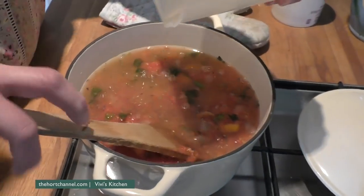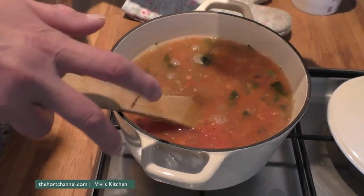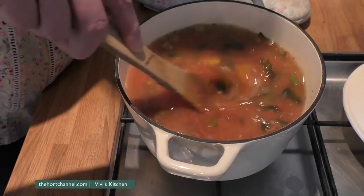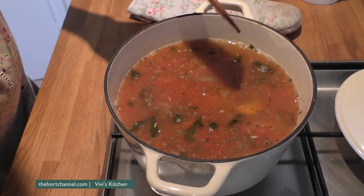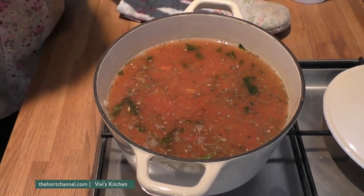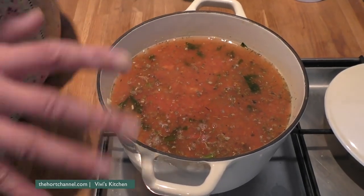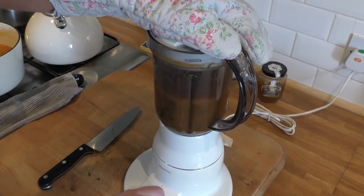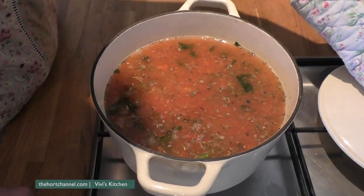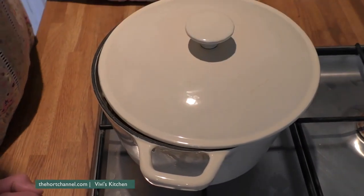At this stage if you wanted to, you could add a squeeze of tomato paste just to give it even more richness. But I actually think the tomatoes this year taste so fab. Just give it a scrudge around — at the moment it looks a bit like something out of a pond, look at all that weed on the top. Doesn't look brilliantly appetising right now, but we're going to let it simmer for about 20 minutes, then blend it. If you wanted super smooth you could pass it through a sieve, but I'm not bothered. Simmer for 20 minutes and we'll see you back.